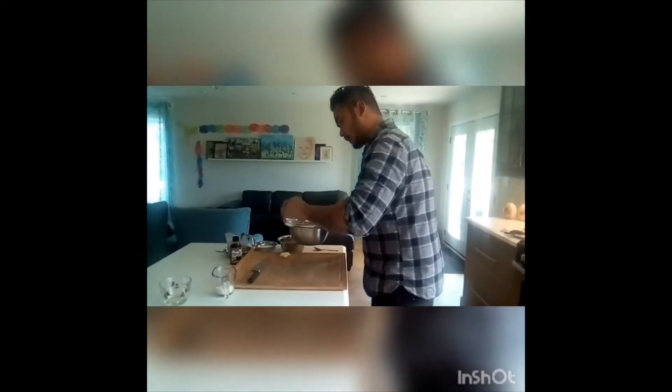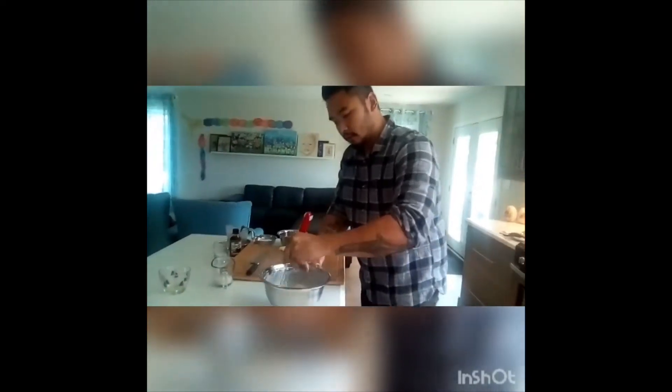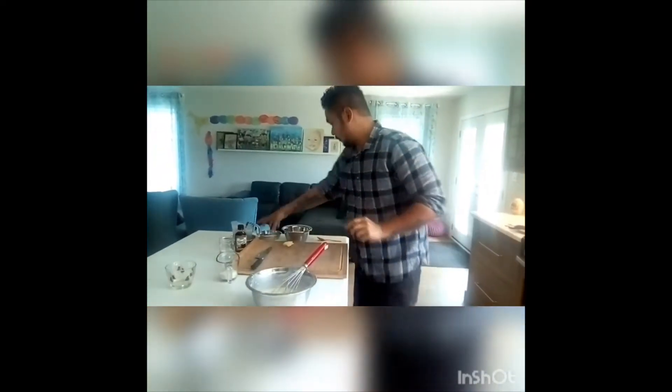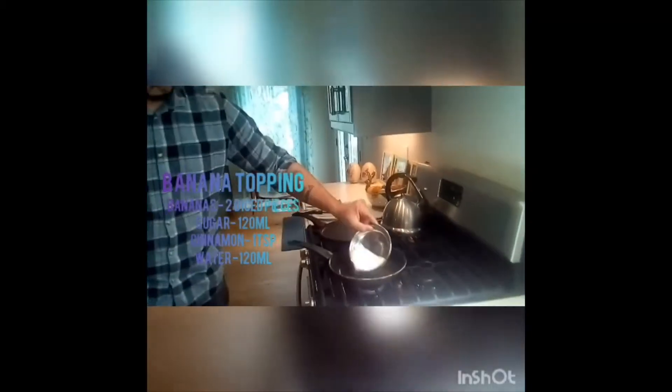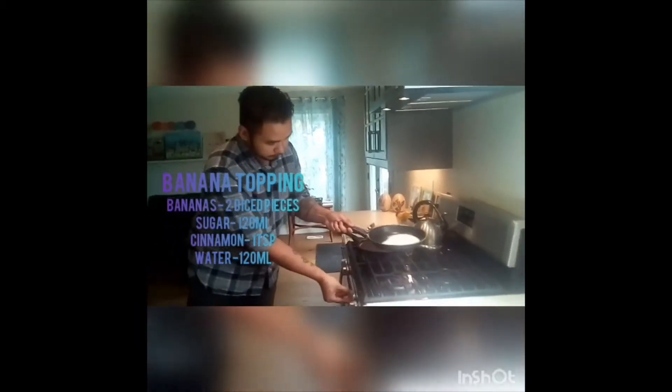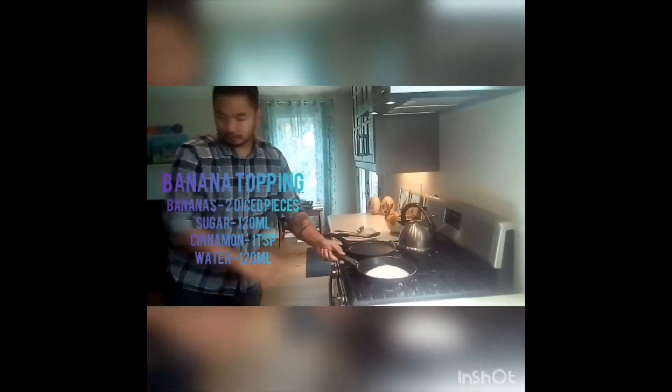The pan is warming up, and while waiting for it to warm up, we start with the topping for the pancakes. I have my pan on medium heat and throw some sugar in there. Toss it and let that melt slowly.